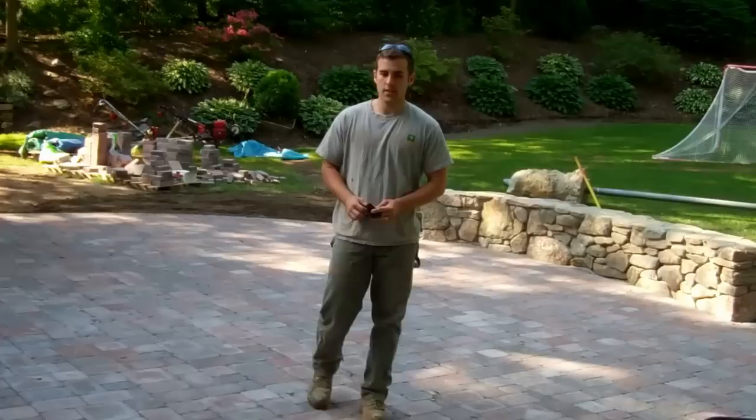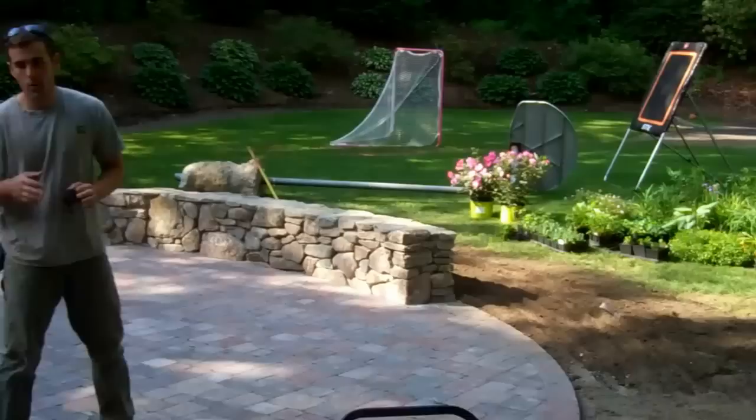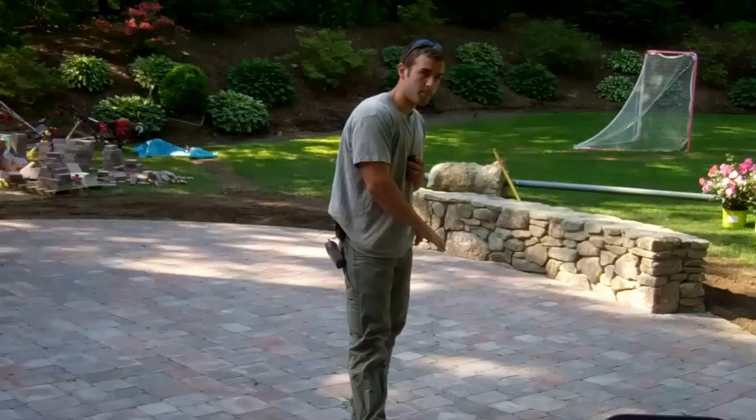We're here in Wellesley today doing a backyard renovation. We've already laid down this patio and the sitting wall. We have plants to come today, but before we plant, we want to get this walkway in so we can tie the front of the yard into this patio.